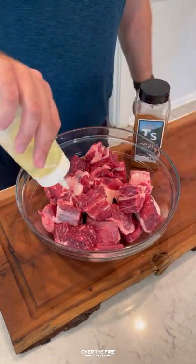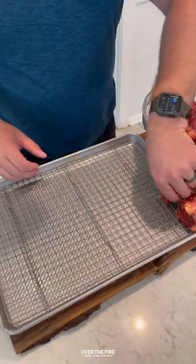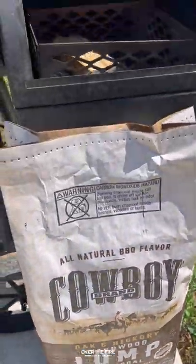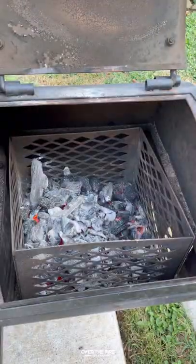Poor man's burnt ends with Cowboy Charcoal. I cubed up some chuck roast, lathered it with some oil, and seasoned it with my Tennessee Smoked seasoning. I'm gonna place these cubes onto a baking sheet, preheating my offset smoker with some Cowboy Charcoal and hickory wood to 275°F. We're gonna cook these for about an hour and a half.